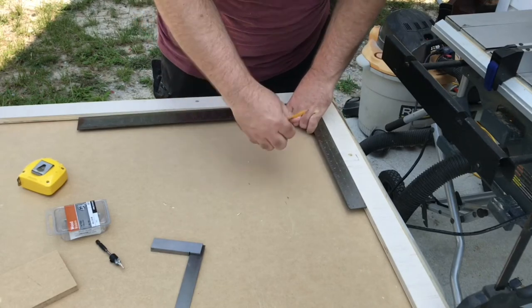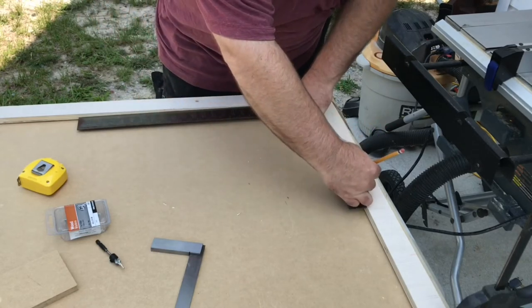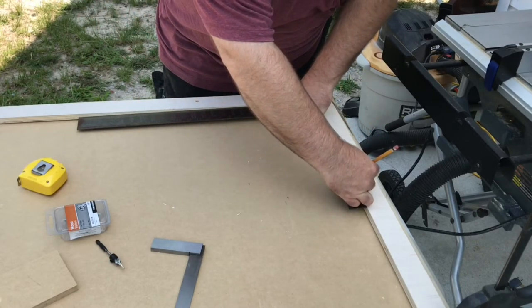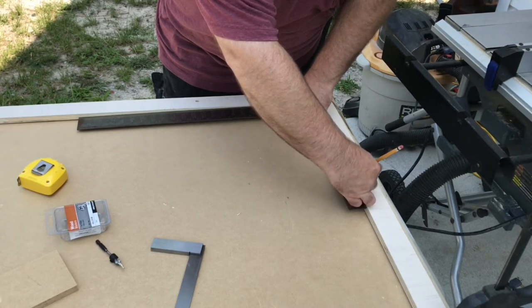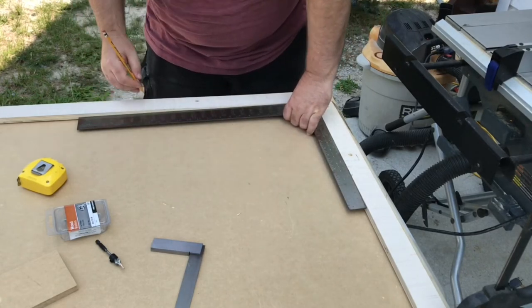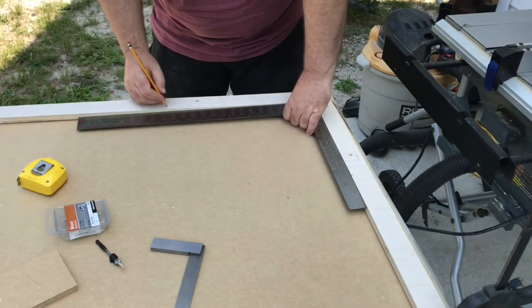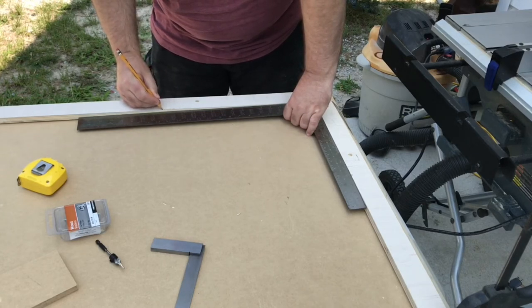For that to be accurate, things must be square now. Once you get it square like you want it, you can secure one end down with a clamp. Here I'm doing the 3-4-5 method where I measure out three units on one side, four units on the other, and then measure across diagonally — proving that my square corner truly is at 90 degrees.